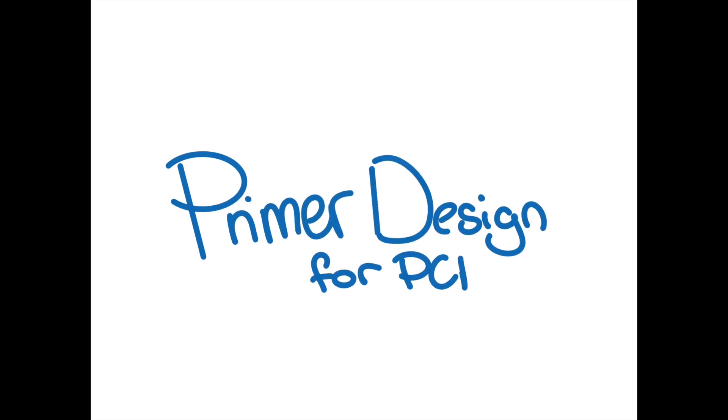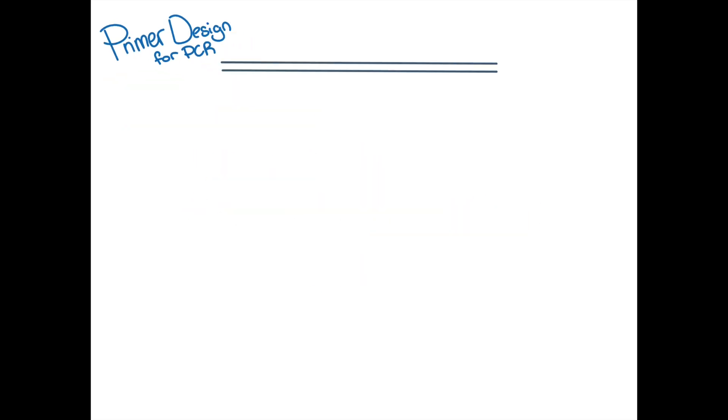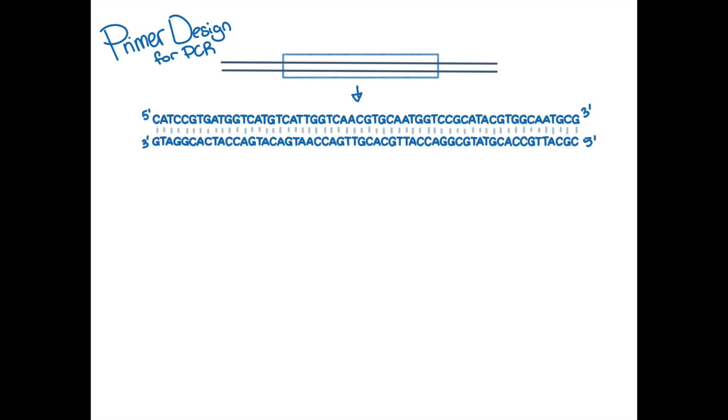Primer design for a PCR. Say you want to run a PCR, a polymerase chain reaction, to amplify this piece of DNA. You're going to need to design and order a set of primers — a forward and reverse primer. These are short pieces of single-stranded DNA, usually around 20 nucleotides in length, and are designed so that they flank the region of DNA you wish to amplify.